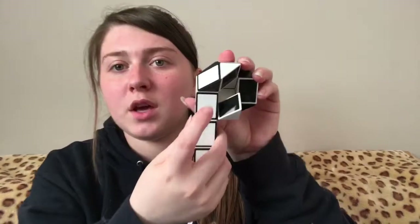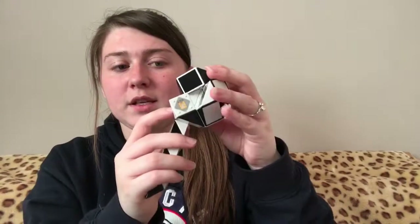Then going to take the first white triangle, turn it towards you. Then take the second white triangle down, turn it away from you, push it into place so it goes like that. Then this bit gets a bit fiddly — you've got to take this white triangle here and turn it.